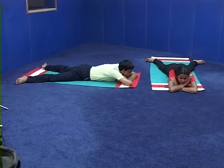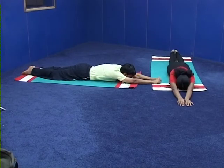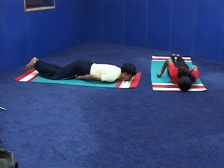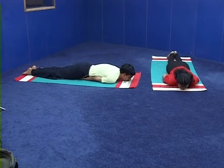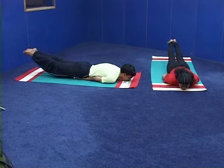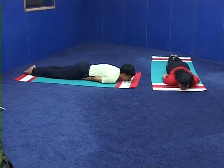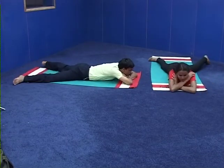Shalabhasana now with counts. Come to stiti: legs together, hands stretched above, lying on the abdomen. Number one — make a loose fist of the palms with the thumb inside, place the palms under the thighs at the root of the thighs. Number two — inhale and rise both the legs up, give a backward and upward pull to the legs. Number three — exhaling, bring the legs to the ground. Number four — release the hands, relax completely in Makarasana.